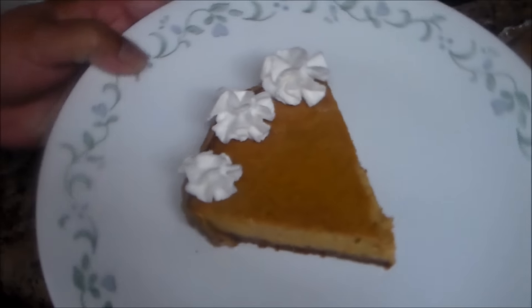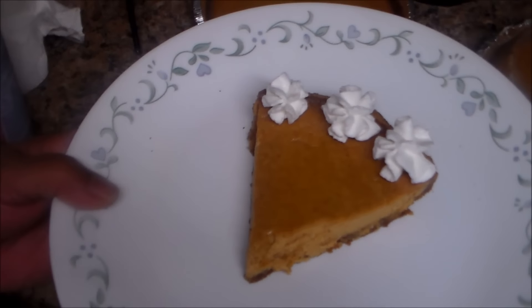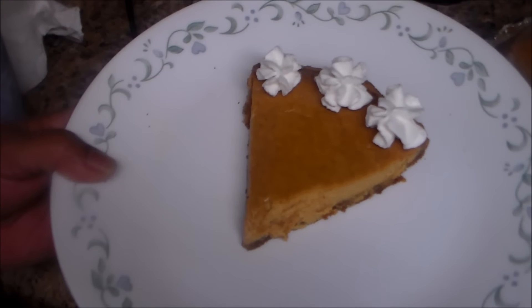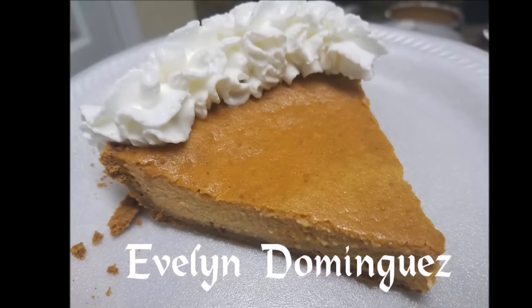Here is the pumpkin cheesecake! Thank you for watching. If you liked this video, give it a thumbs up and don't forget to subscribe to my channel for more videos. Until next video, bye bye!